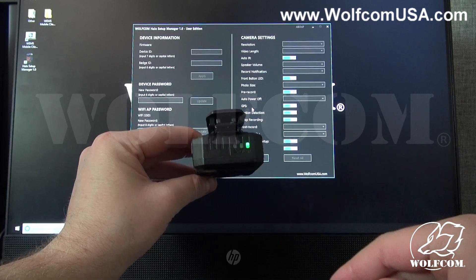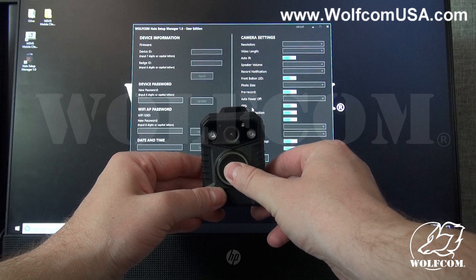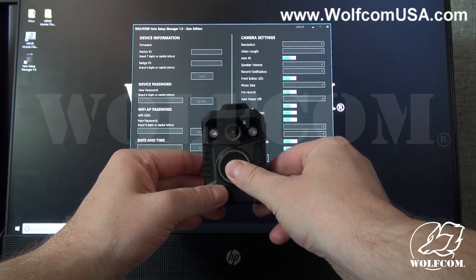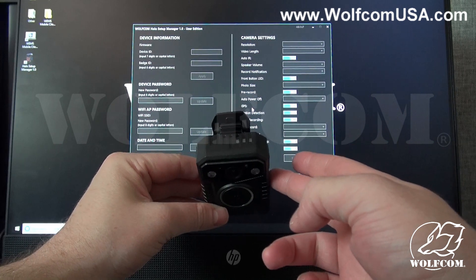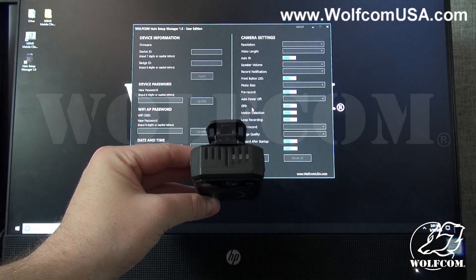To power down the unit, press and hold that same button on the front for about three seconds. The unit will power off, give you the audio sound as well, and the green LED light on top will turn off.